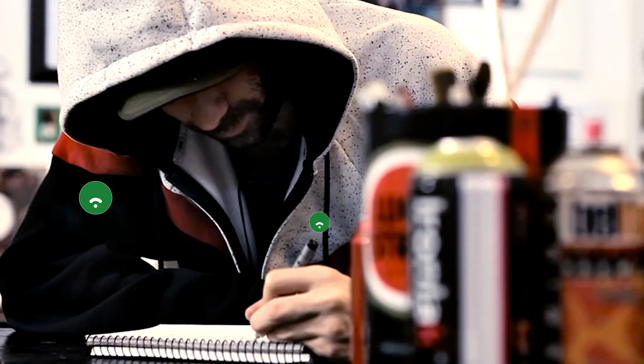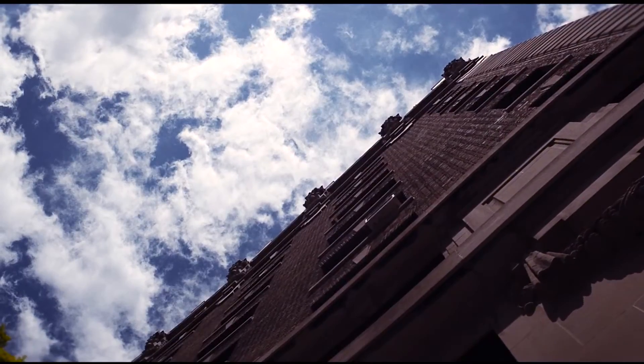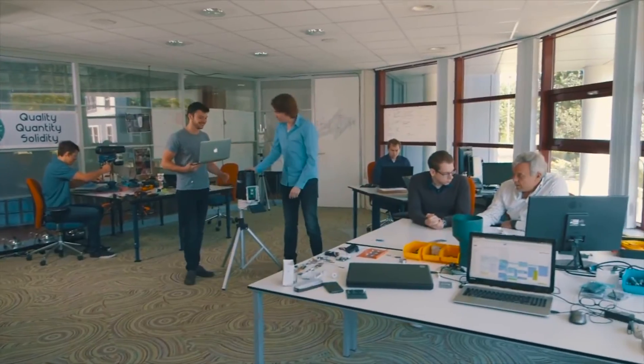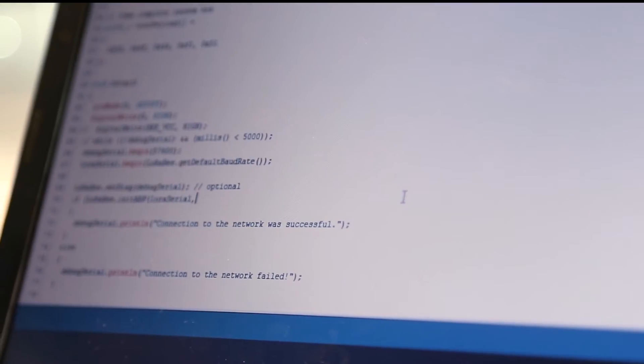Until now, if you wanted to work with Narrowband IoT, you needed to be a big company with deep pockets. Today, we are changing that. Just like Ford did with his cars, and we did with the GPRS B and SODAQ One, we are now making Narrowband IoT available for everyone.